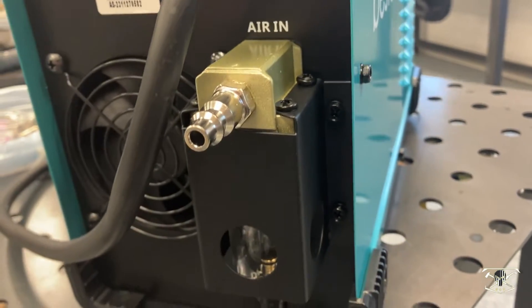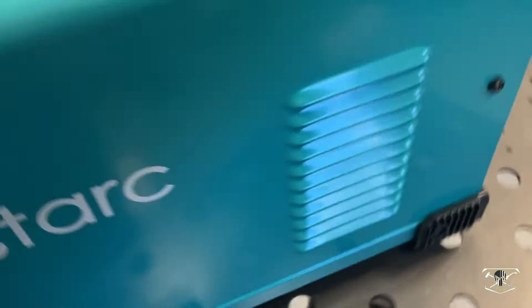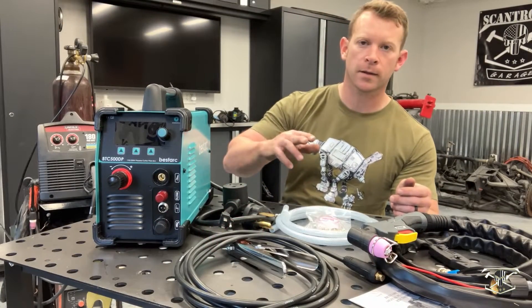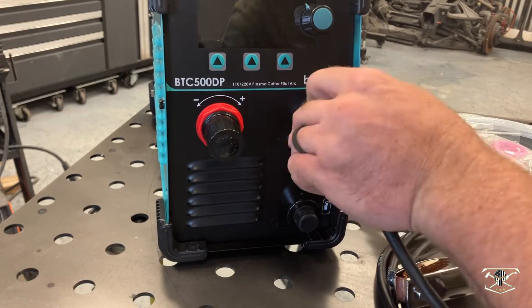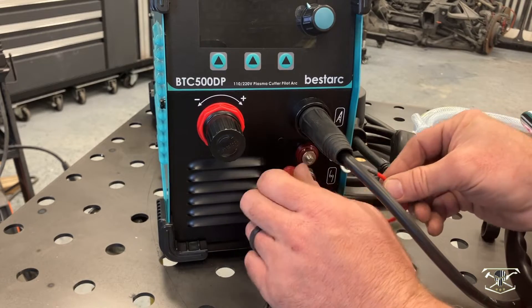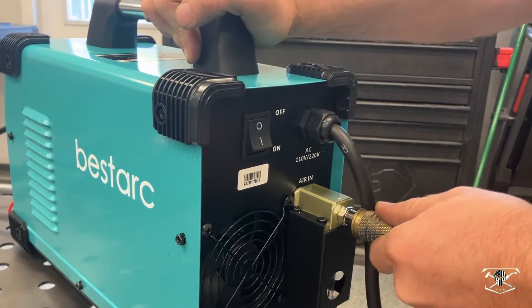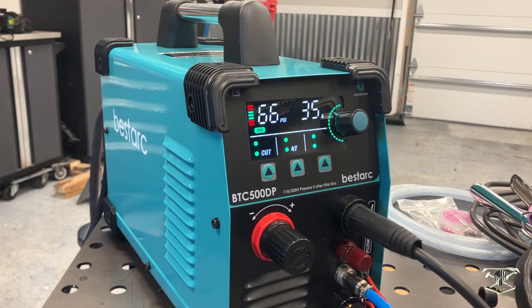It does have a 110 adapter which is pretty helpful. On the back of the machine you have your on/off button and the air inlet, which has a dryer mechanism so you can bleed it at the bottom. The air pressure is adjusted on the screen. The next thing to do is get everything connected — we'll hook up the ground lead, the main torch connector, the torch trigger, and the pilot arc connector.